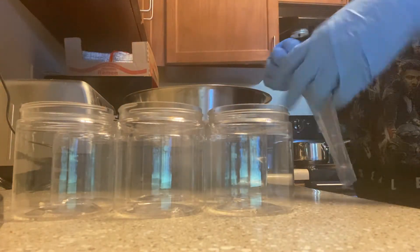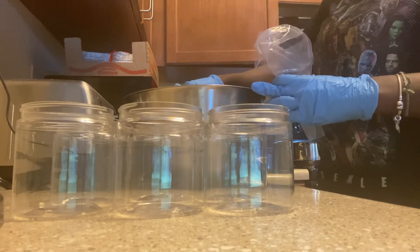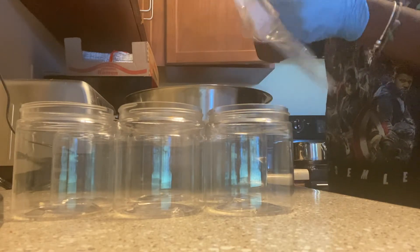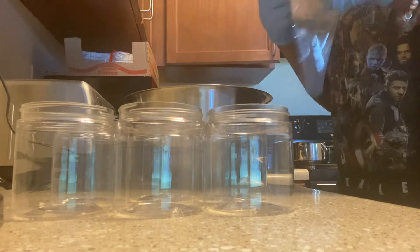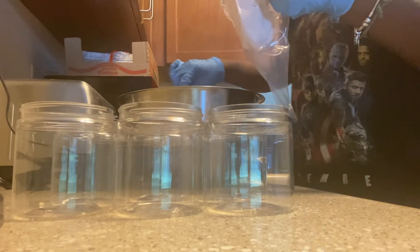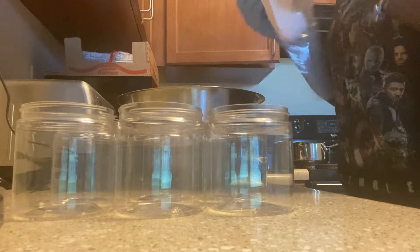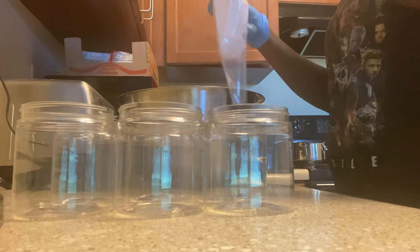I use a piping bag to fill up my jars. I don't add a tip because the tip makes it harder to get the body butter out of the bag. I just cut the end of the bag — I cut about an inch to an inch and a half off so that the hole is big enough for the body butter to come out at a decent pace. Here you see me filling up the bag, and I'm just going to keep filling the bag, fill a jar, refill the bag, and fill the jar — doing this for all six jars.